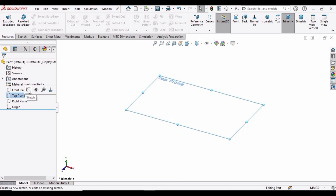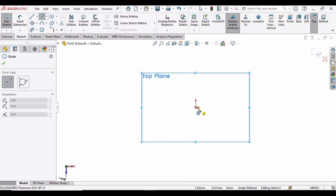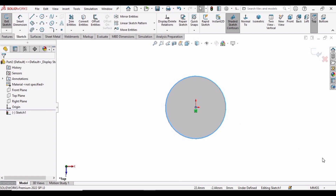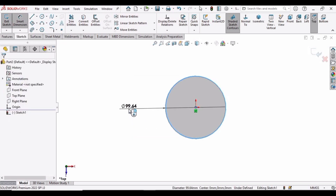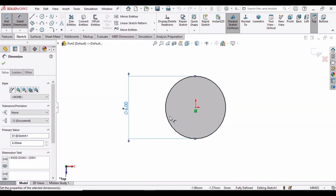Select the top plane and then click on Sketch. Select the circle tool and make a circle at the origin. Make sure that you have selected MMGS as units. Now let's select the Smart Dimension tool to define the diameter of this circle. Let's make it 6 mm and then click Enter.